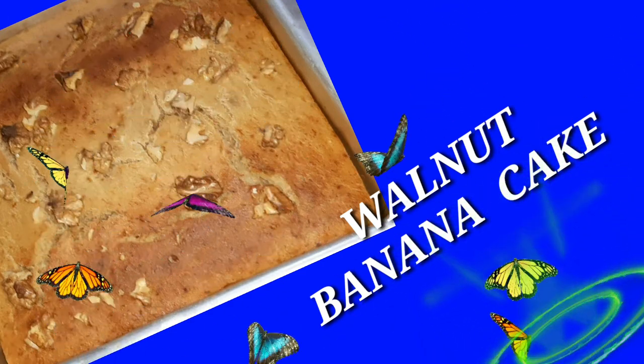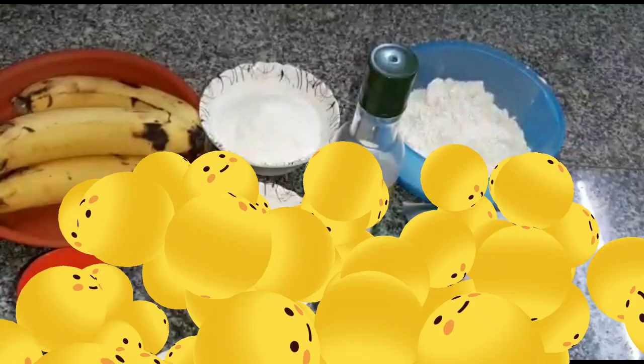Walnut banana cake is very yummy. Let's try this walnut banana cake.